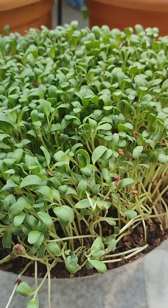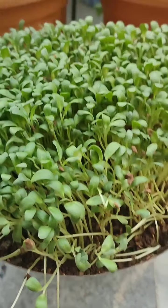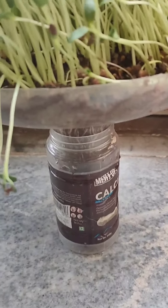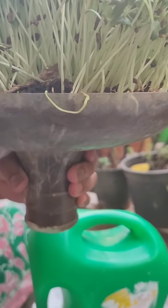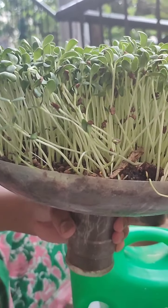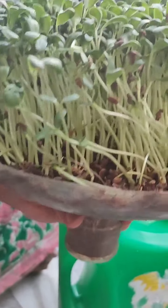I am going to use a water can. I will use water with the water can and put it in the water first, then put it in a bottle.